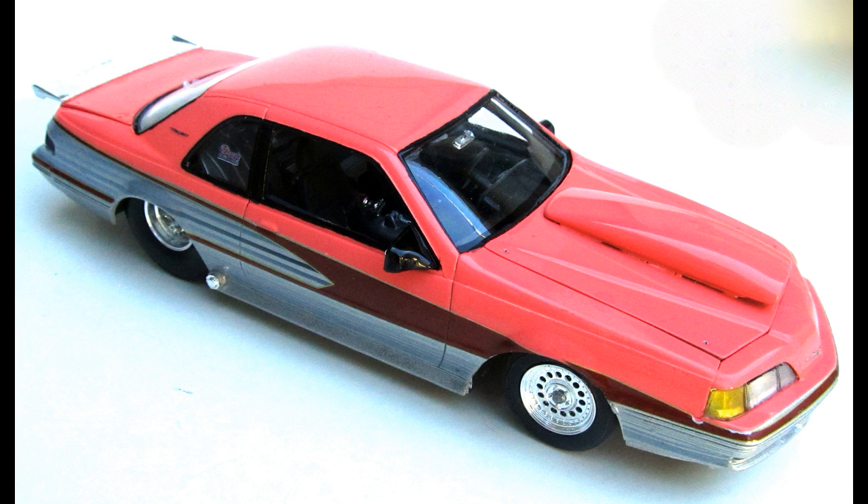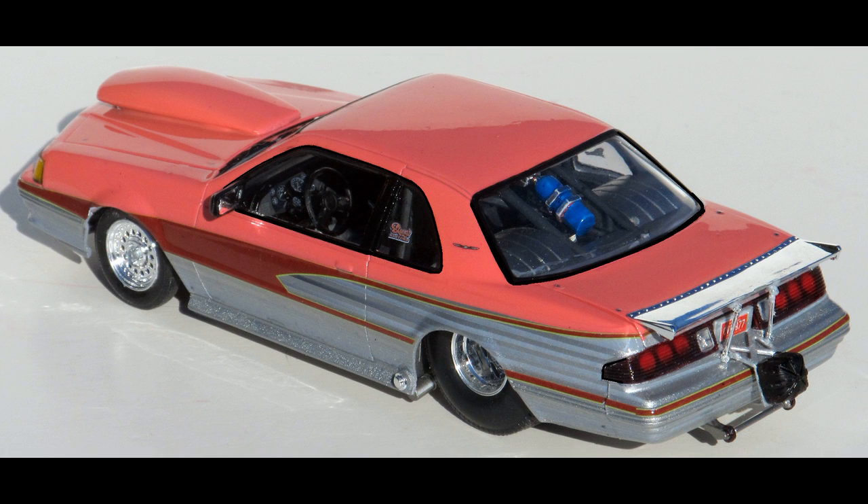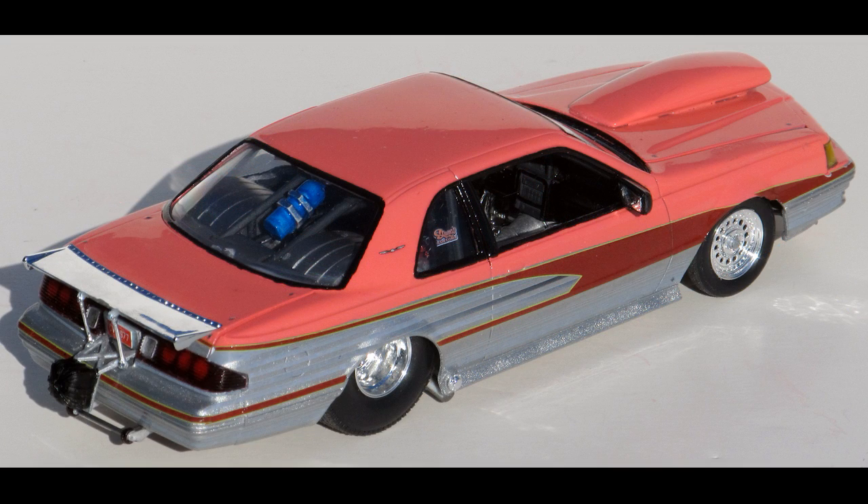It has a highly detailed motor, nice chassis, full interior, and separate parts for easy detailing. The body represents the car pretty accurately and has very few mold line issues. The chrome is bright and clean, the decals are crisp, and the instructions are straightforward and well-detailed with color call-outs and part numbers.